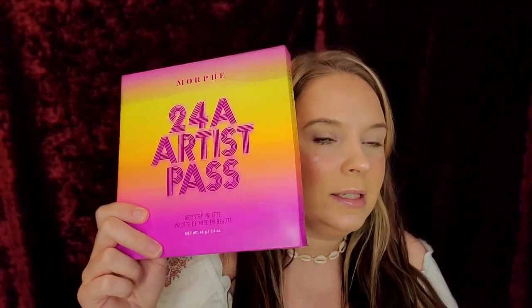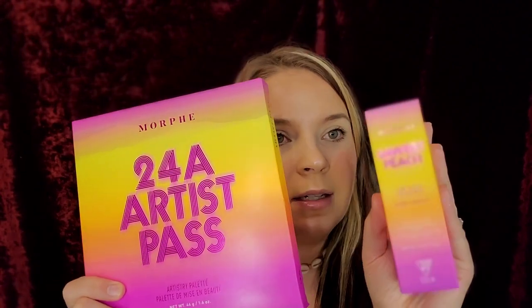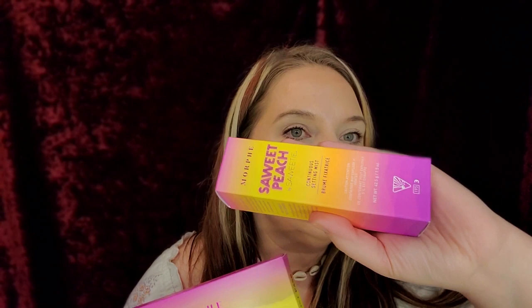Hey guys, welcome back to my channel. Today I'm going to do a little review on Morphe's products with Saweetie. So this is the setting spray. I'm so excited because it says Saweet Peach. I hope it smells like peach. I'm super excited to try this out.